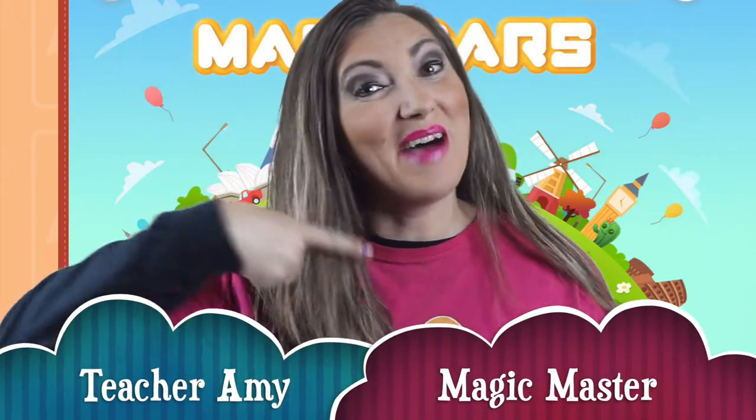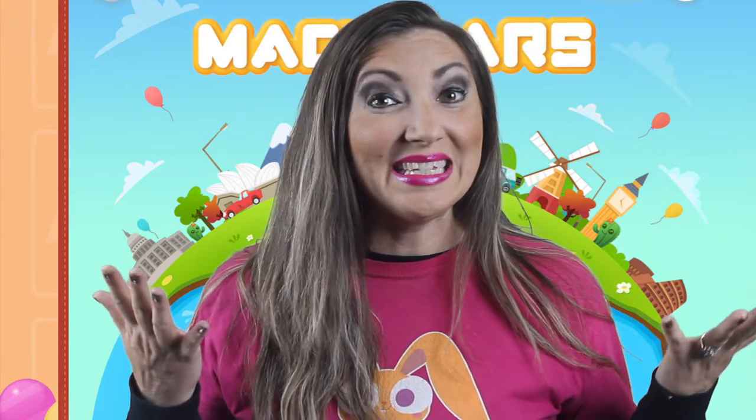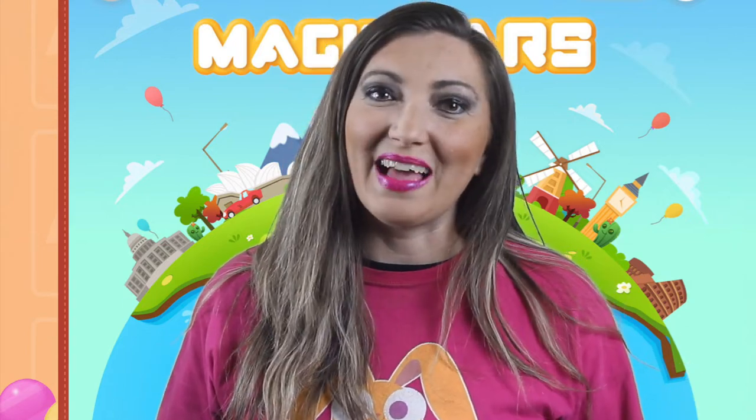Hello Magic Ears Heroes. My name is Teacher Amy and today I would like to talk to you about using props for standby classes. I just finished my classes for the day and hopped on Facebook to find many teachers who are still intimidated by signing up for standby classes. Today I would like to make a quick video about the props that I have used for standby classes and give you a quick tour of my classroom.